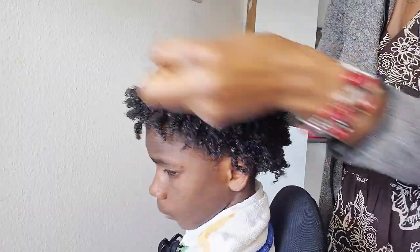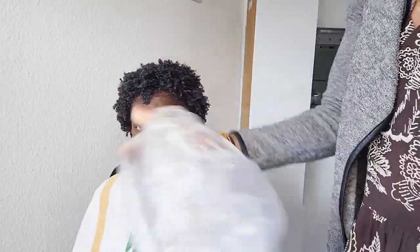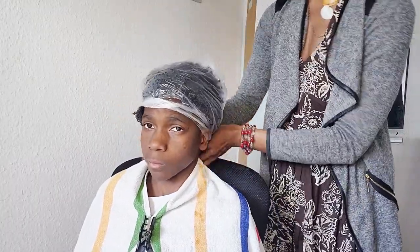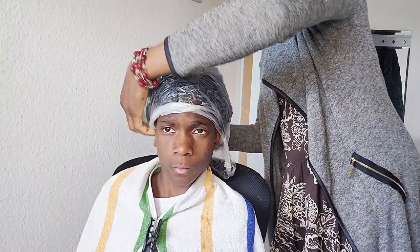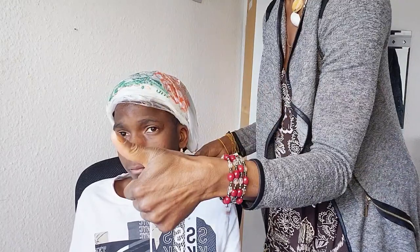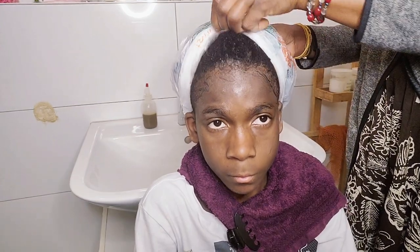Now that I am done with his hair, the next thing I will do is to cover his hair with a plastic bag and leave it for one hour. It's one hour already — now it's time to wash his hair.